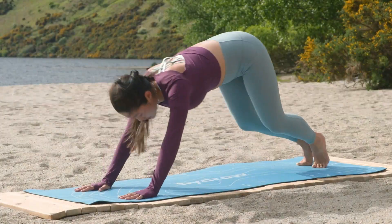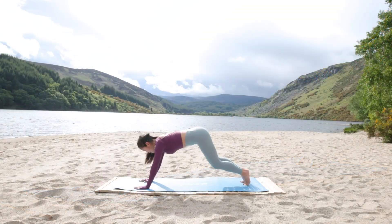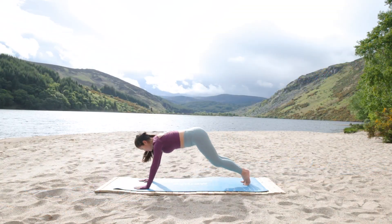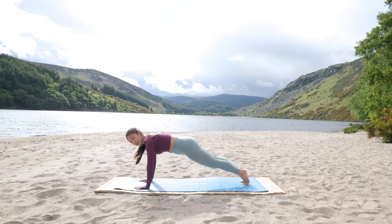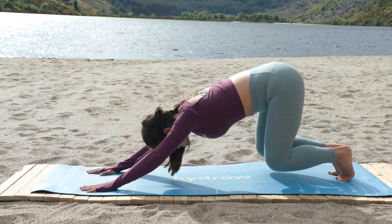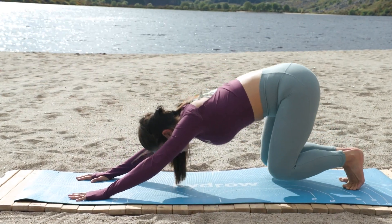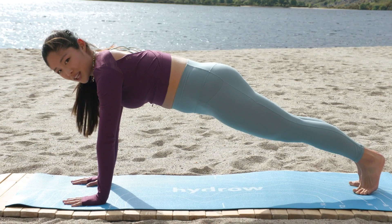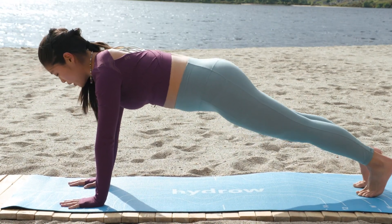We will take breaks and then we're going to build towards our teaser at the end of class. Two more here. If you're short on time, it's hard to find time to work out in our busy schedules. One more. Hopefully this workout makes you feel like you got a lot done and accomplished. Let's hold three, two, one.